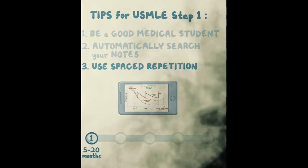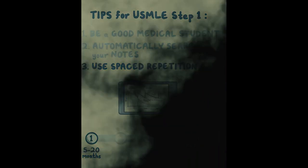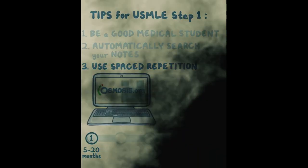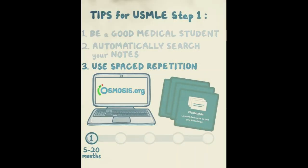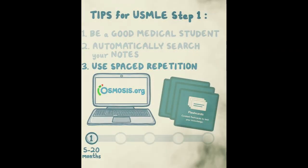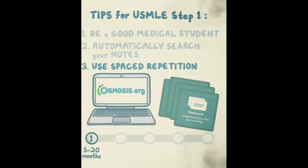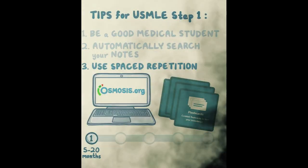You don't want to be highlighting and annotating — you want spaced repetition, focusing on areas you're struggling with rather than reviewing things you already know. Anki, Quizlet, and Osmosis Basic are all free of charge. Osmosis Basic lets you create flashcards alongside your course documents and crowdsource questions from classmates. Get in the habit of answering questions other people have written — it's more challenging and gets your mind thinking in different ways. This sets you up really well for when you're studying for USMLE Step 1.